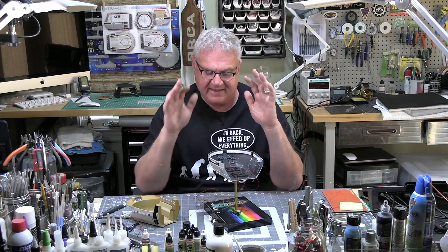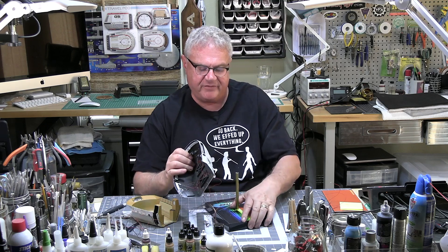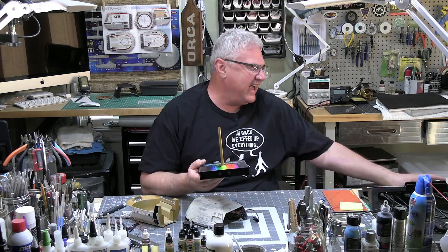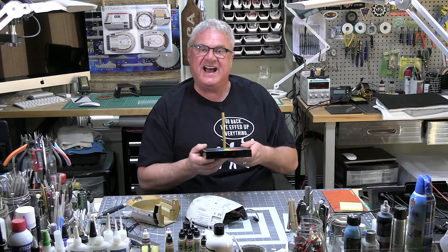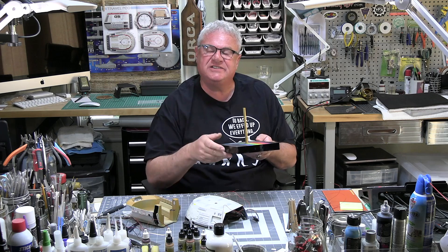Everything is sort of going well. Let me take this off the base for a second. I'm in love with this base — I just think it's going to be such a beautiful, clean way to display this model.